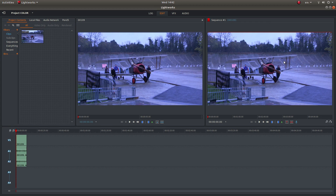I've brought this video clip into Lightworks and as you can see it's pretty blue. The weather conditions and lighting conditions were terrible when I filmed this clip of this Sopwith Camel here.